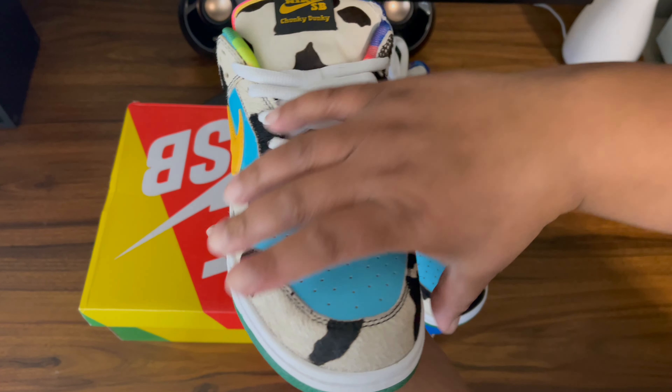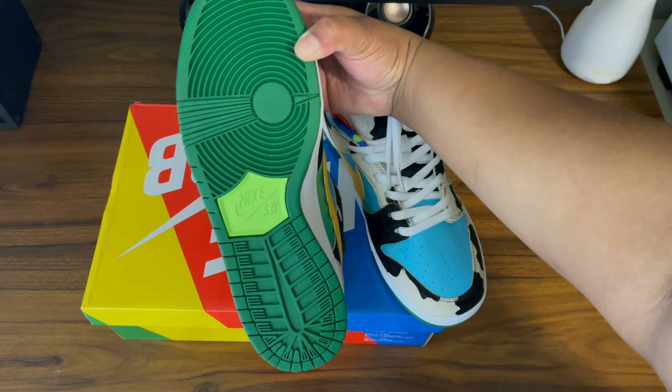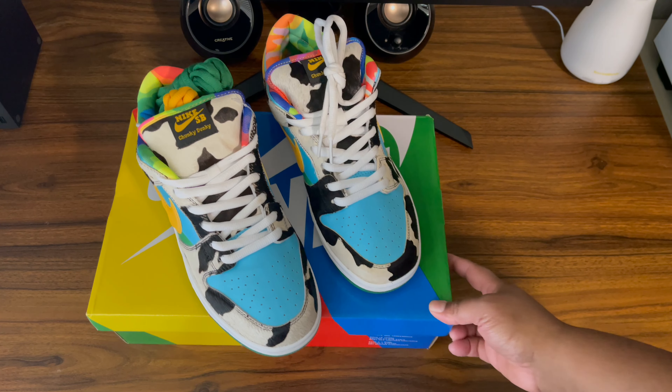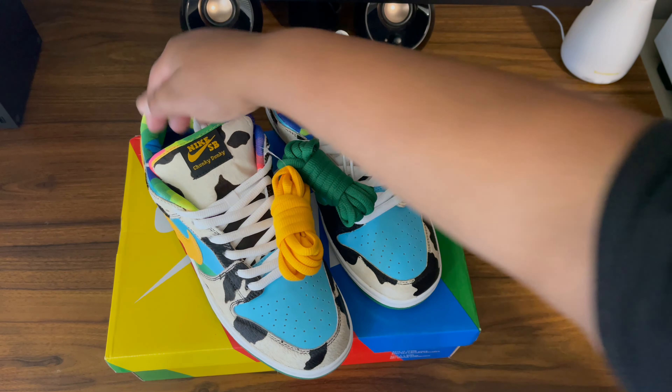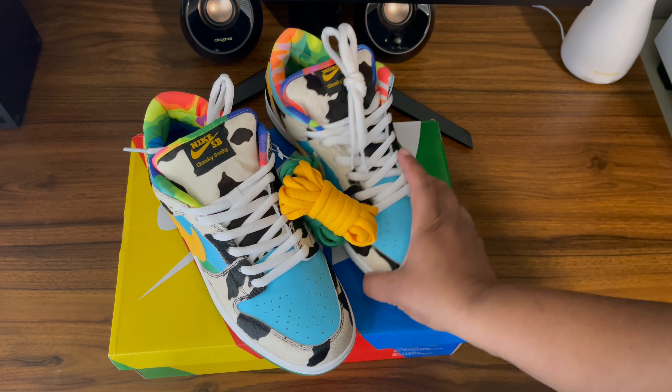There's that thick tongue like a Nike SB should have. There's the bottom sole — nice and sturdy, still very good. The tie-dye inside the shoe is also very, very beautiful. Comes with the extra laces — a yellow and a green pair. I was just checking to see if there was another one, but I think it's just that yellow and green.